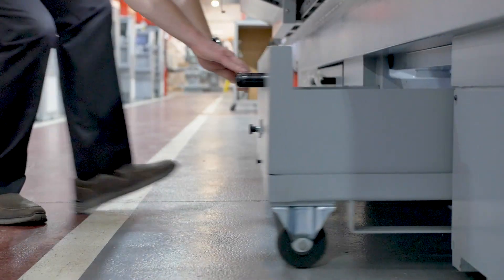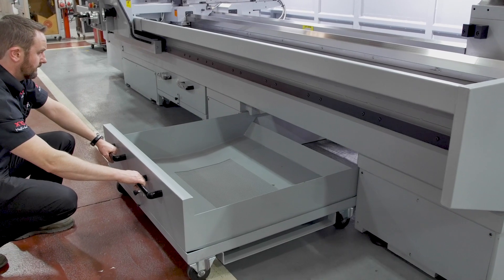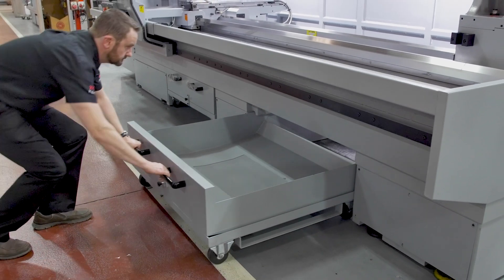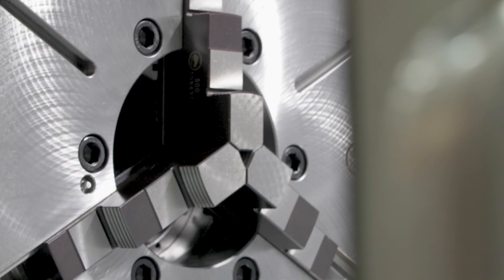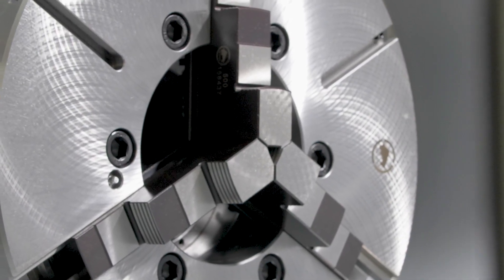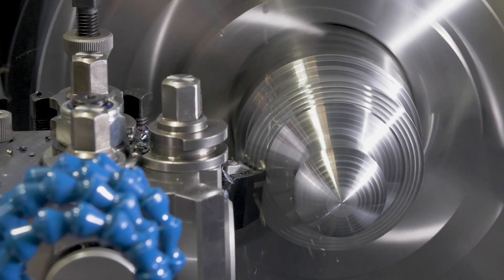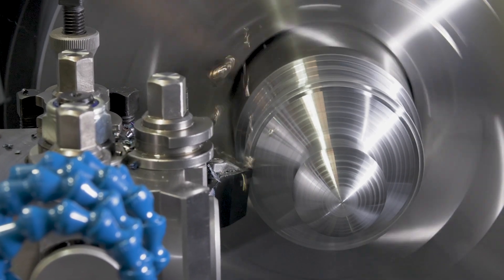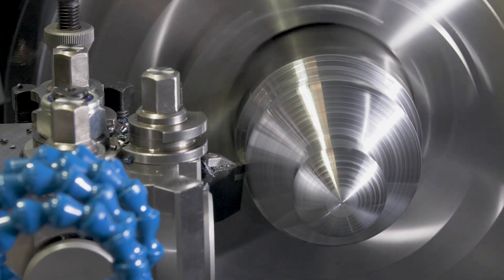The RLX 780 has a front opening easy access swarf tray, making light work of swarf removal and reducing the space required at the rear of the machine. This machine is fitted with a three-jaw 500mm diameter steel chuck. However, as part of the optional equipment you can fit a larger four-jaw chuck, and drilling attachments are also available.